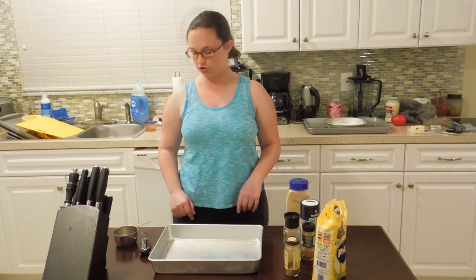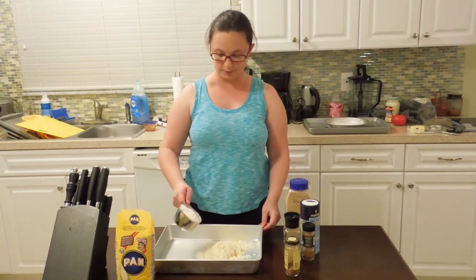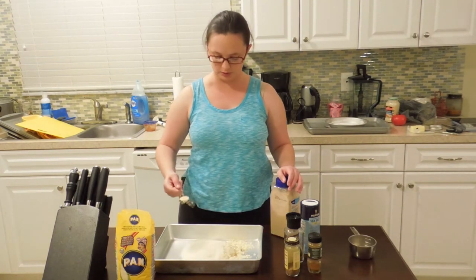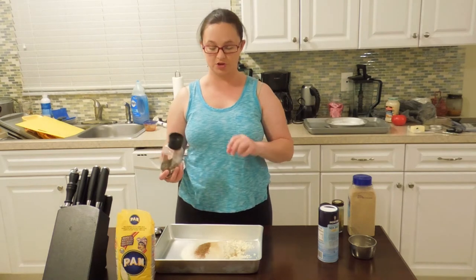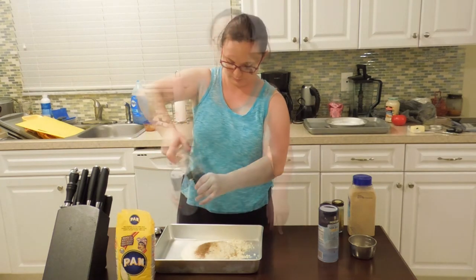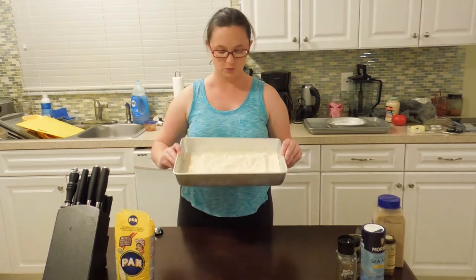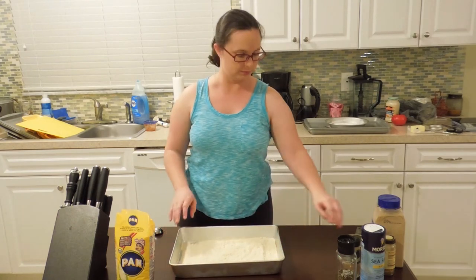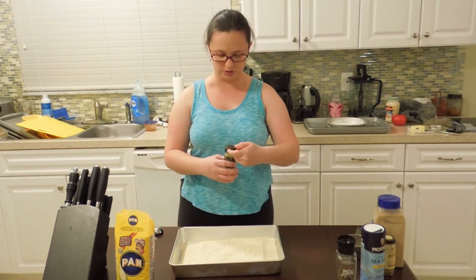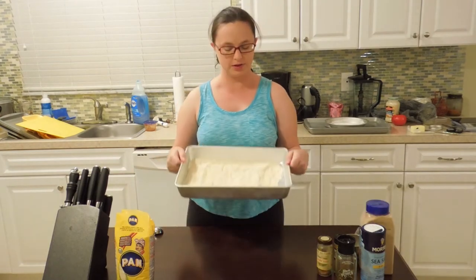I'm almost ready to pull my chicken out of the fridge, so it's time to mix up my dry dredge. I'm going to start with about a cup of gluten-free all-purpose flour and about a cup of cornmeal. To season the flour: one teaspoon of granulated garlic, half a teaspoon of cayenne, half a teaspoon of celery salt, several grinds of fresh black pepper, and salt. Whisk it together, then take one more look at your mixture and see if it needs any doctoring. This still looks a little plain, so I'm going to add a few more dashes of cayenne and a little more celery salt. With a little doctoring, my dredge is perfect.